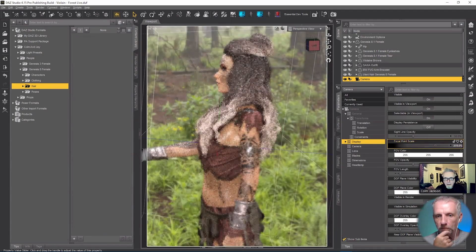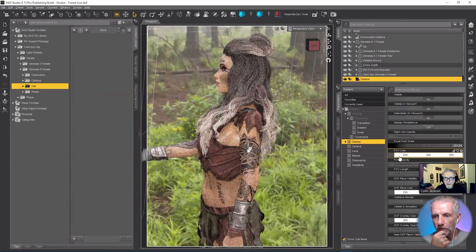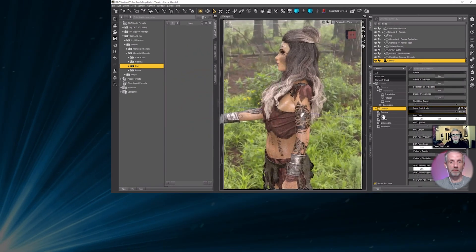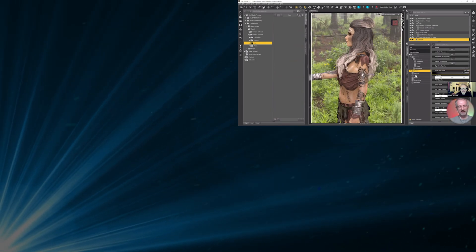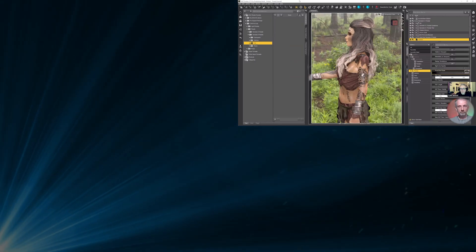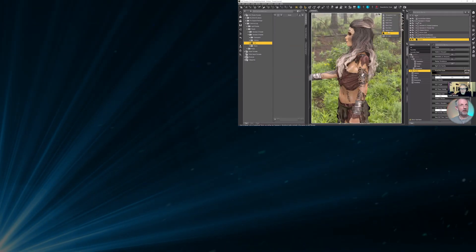Unreal Engine has this concept with a plane — rather than just a line, they draw a whole plane, and you can see that from any angle and literally just focus it. Even if it was a transparent plane or something, that would be really handy. Thank you, Camilla.